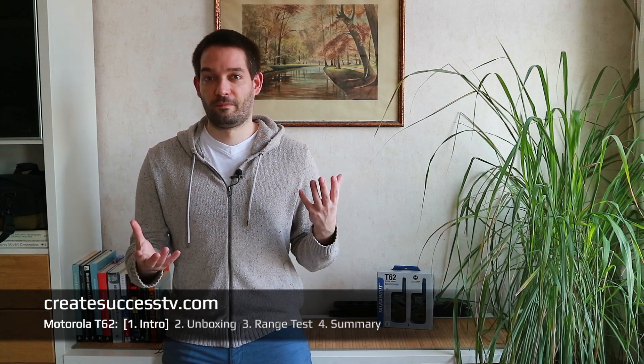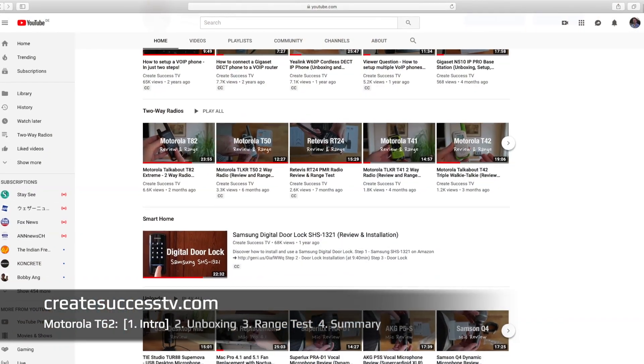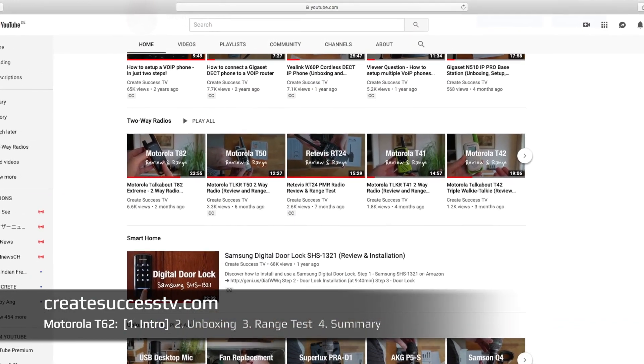That's why in part three, the range test, I always go exactly the same way, so the only variable is maybe the weather or whether it's spring or wintertime. If you head over to my channel page, you can also compare these Motorola Talkabouts against maybe the predecessors — the TLKR series — or radios from other manufacturers. I invite you to check out my channel page in the radio section.